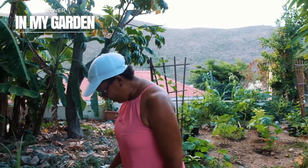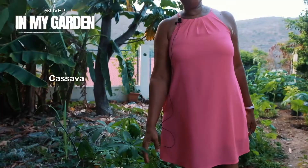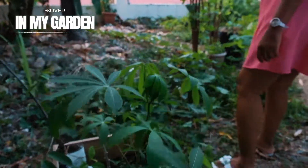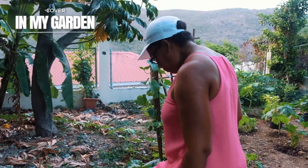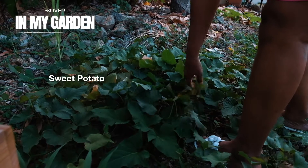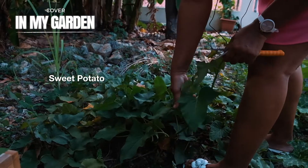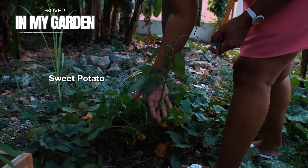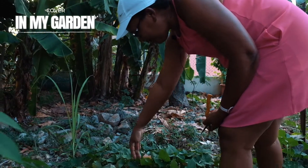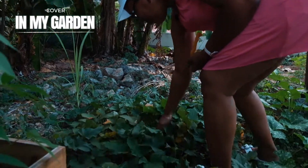So here I do have cassava. And then I have here my sweet potato. That was just one slip like this I had, and I just put it in a glass of water, then I just stuck it to the ground and now it's growing away.